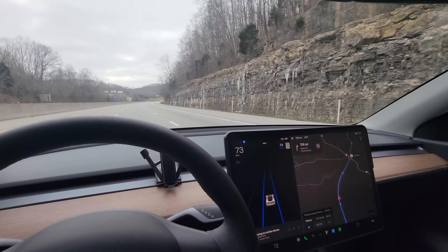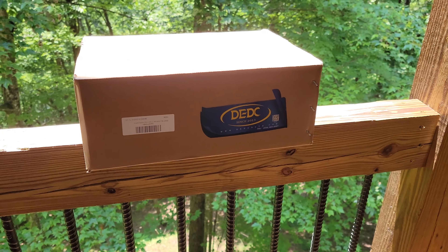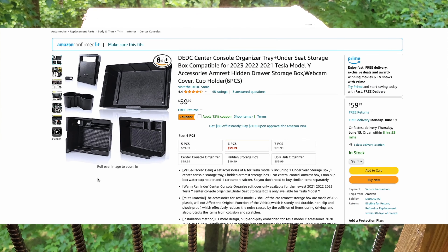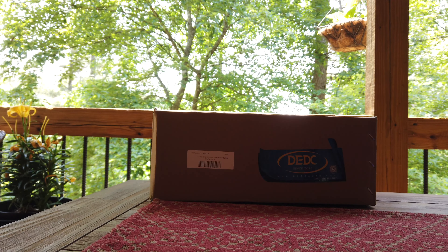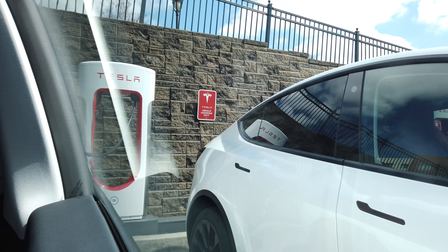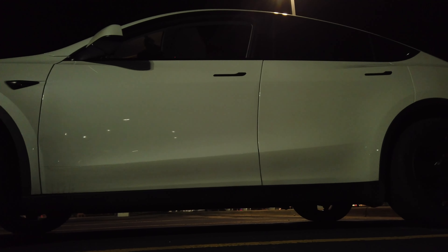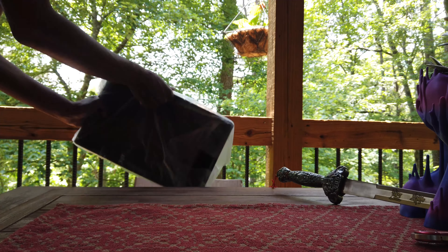Hey, what's up guys, Jeremy Vinney here. Today we're unboxing the DEDC center console organizer tray and under seat storage combo, which is specifically designed for the 2021, 2022, and 2023 Model Y. This is a six-piece set that promises to keep your Tesla Model Y neat, organized, and decluttered, all while ensuring it still feels very much like your Tesla you know and love. I'm excited to dive in, so let's get started.